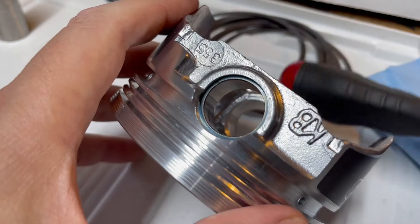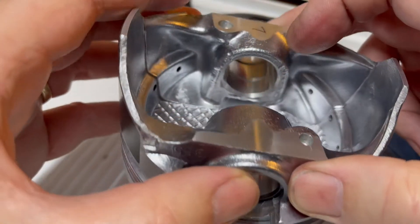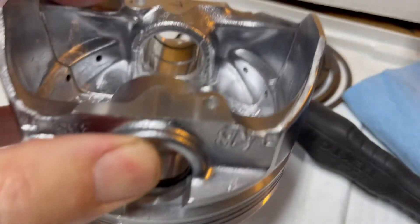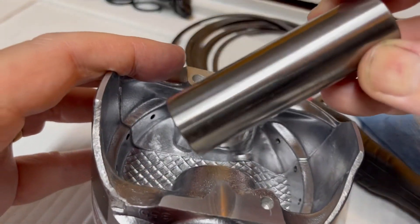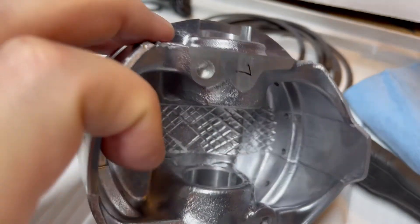I'm doing one side of all my pistons first, then I'll lube up everything, put the wrist pins in, and then struggle getting the other side of the spiral locks in before I start working on the rings.